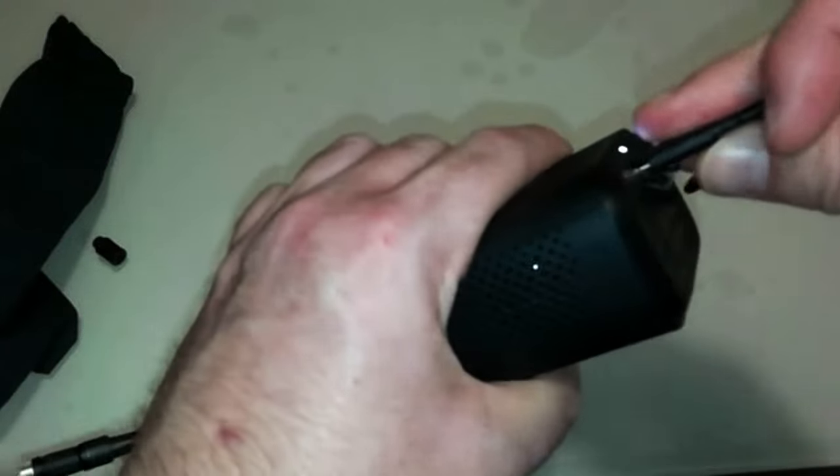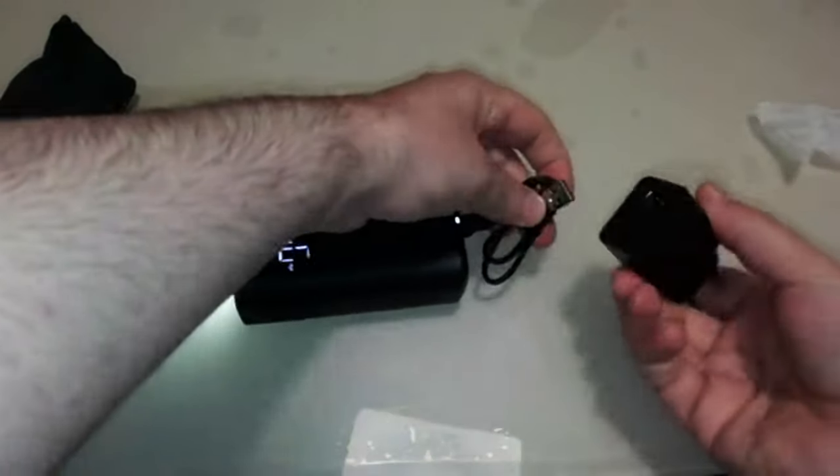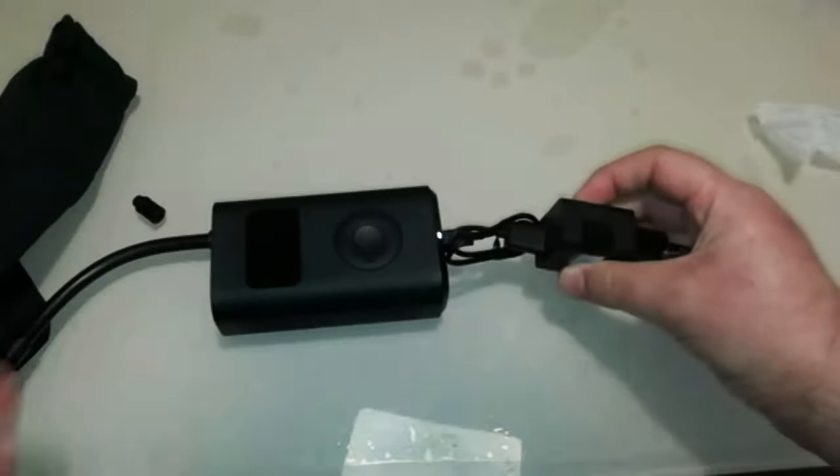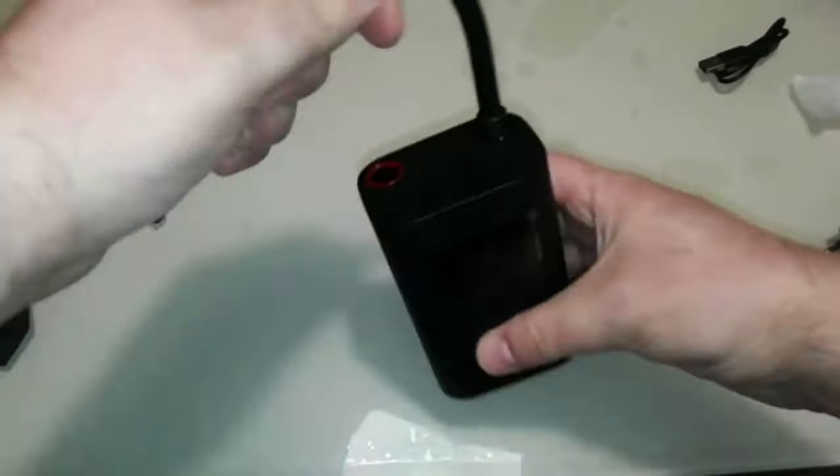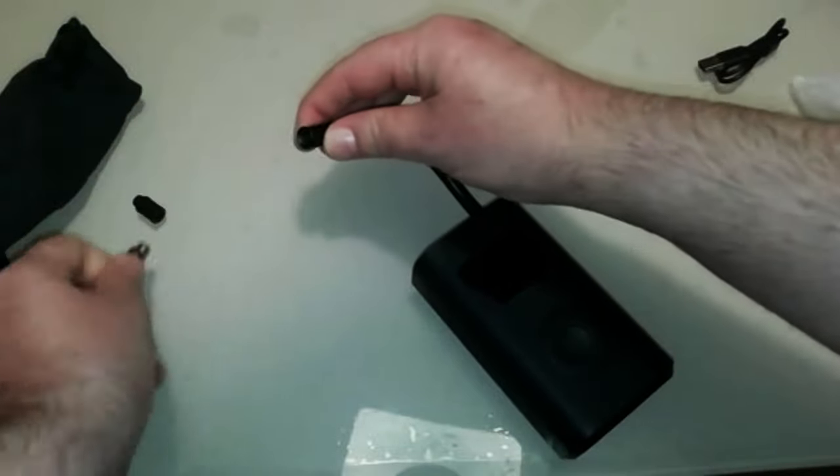It is a mini portable air compressor with rechargeable battery, small in size, convenient to carry. Ideal for inflating wheels of bicycles, cars, motorcycles, or balls, mats and the like. It has five keys, a display, digital pressure sensor and predefined programs.